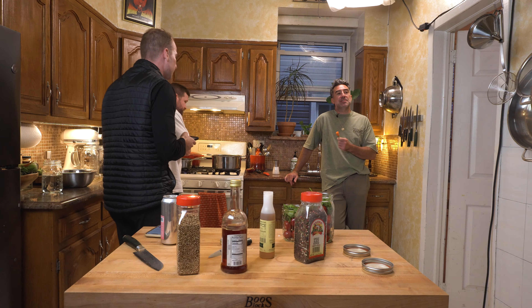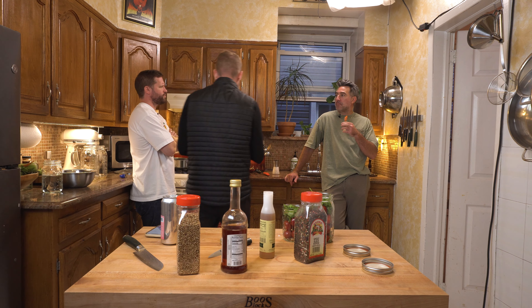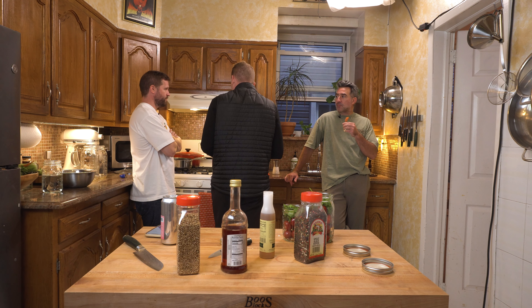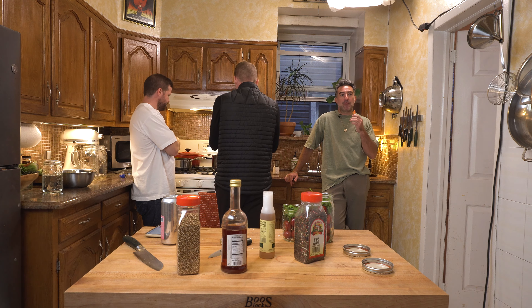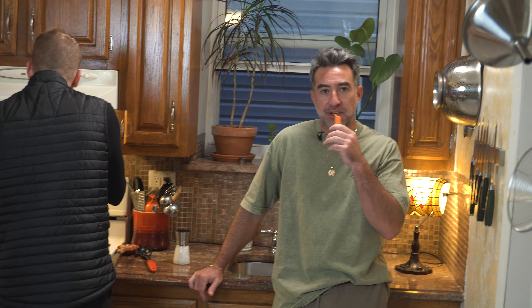You think Bob Seger ever made chicken broth? A hundred percent. I bet he makes a damn good one too. I bet he bathes in chicken broth — fill the tub up, 74 gallons of chicken broth.